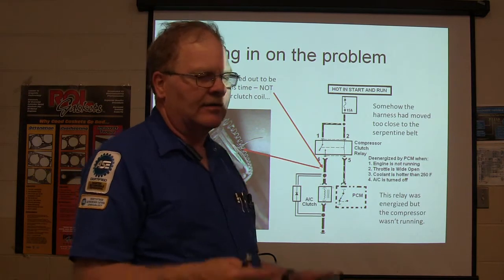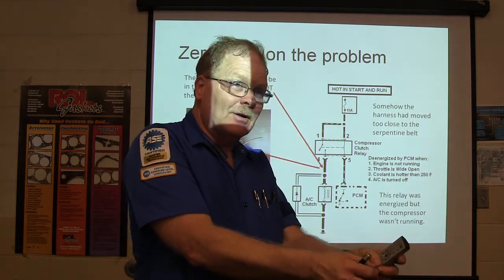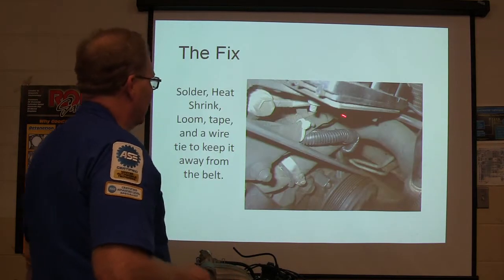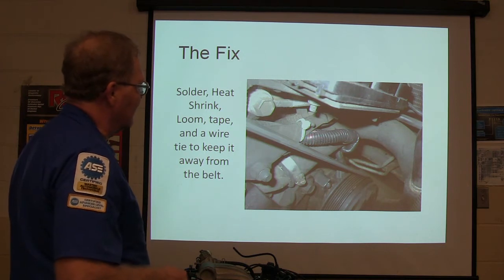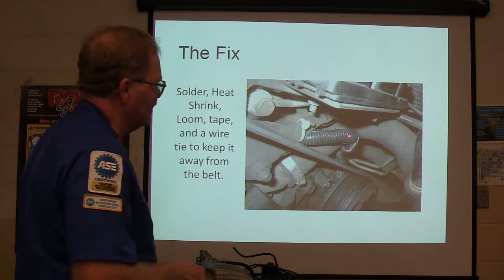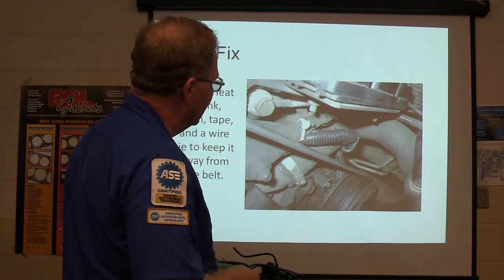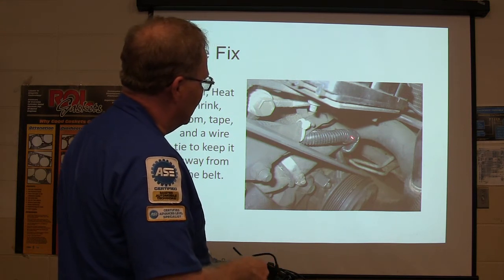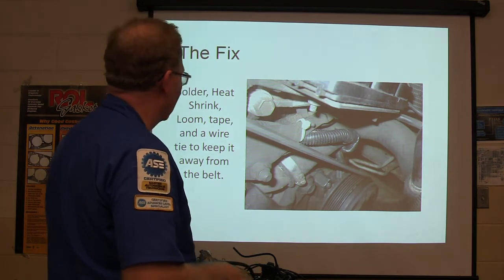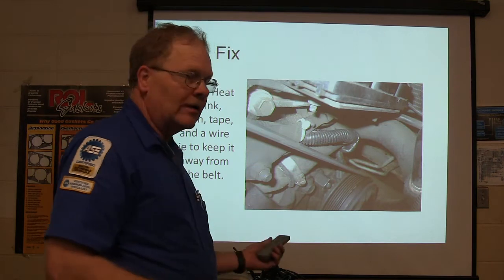I had a girl in here with small hands and she had to work way down in that hole — she did all that work and did a good job. Basically what we did was solder all that mess back together and tie-wrap the harness back up out of the way. It was supposed to go inside that radiator hose, but somebody had run it outside. We just tied it back. We got it going and it was working really good.